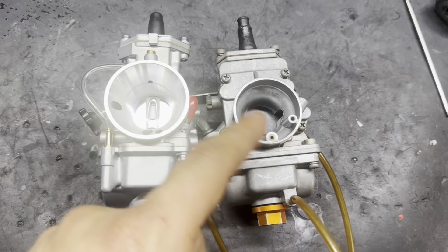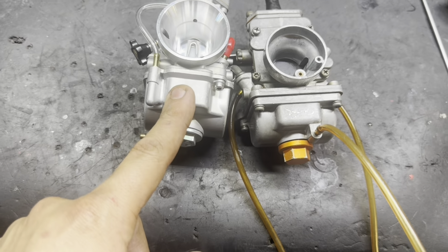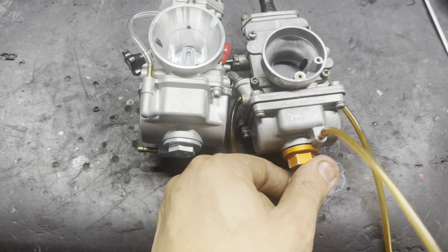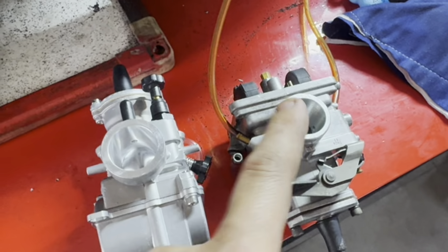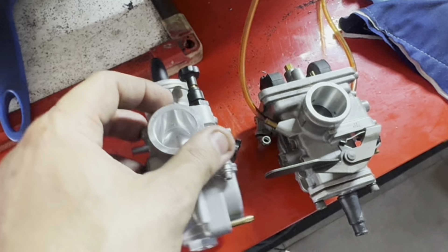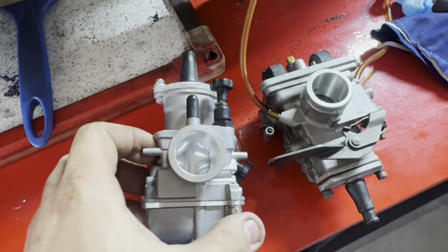The Mikuni has a different jetting numbering standard from the Keihin/Guerin. So I'm going to open both to study the needle thickness, the jets, and the internal dimensions of the venturi diffuser, in order to do a pre-tune and start the bike. Another factor is here — the couplings of these carburetors are different. So we need to machine them to make both compatible, both with the intake manifold and with the airbox inlet.